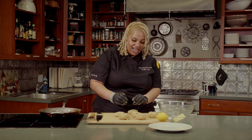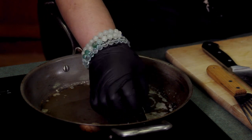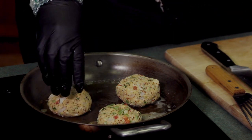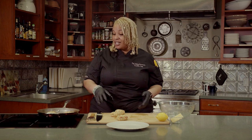Now that I have my crab cakes set, I'm going to add them to the pan. Cook crab cakes on each side between three to five minutes — it depends on how crispy you want them and the texture you're looking for on the outside. The longer that you cook them, the crispier they'll be.